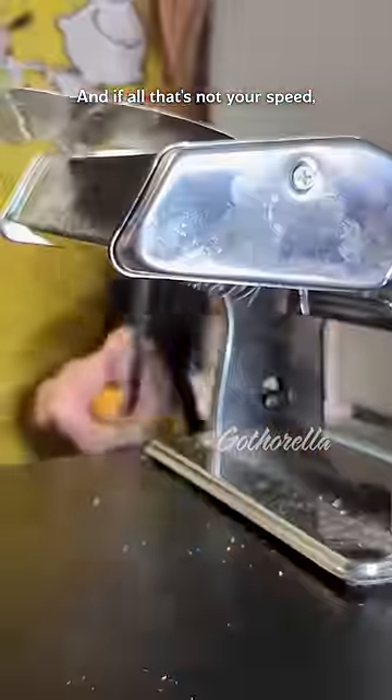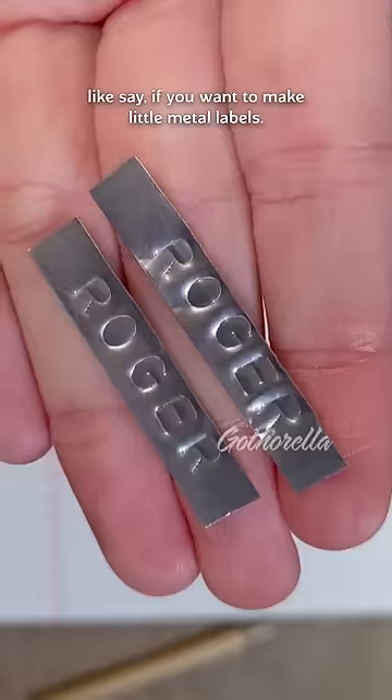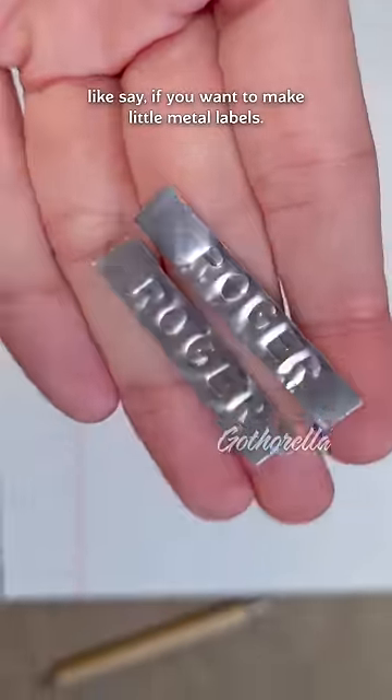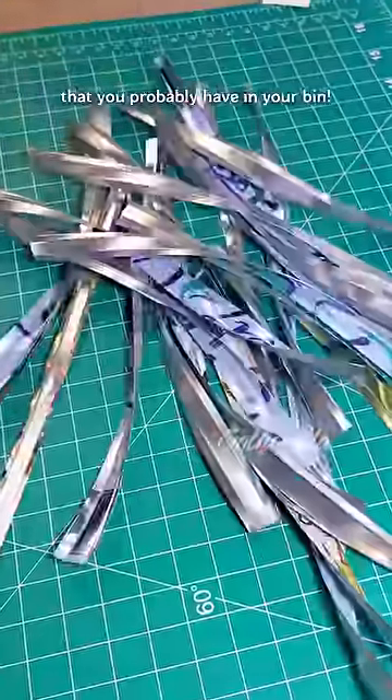And if all that's not your speed, you can run it through a craft pasta machine to create aluminum strips — like, say, if you want to make little metal labels. This is just another example of an often overlooked art supply that you probably have in your bin.